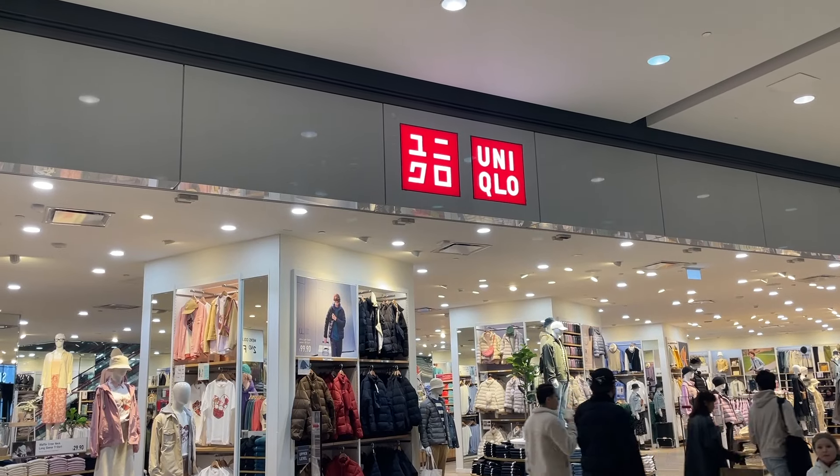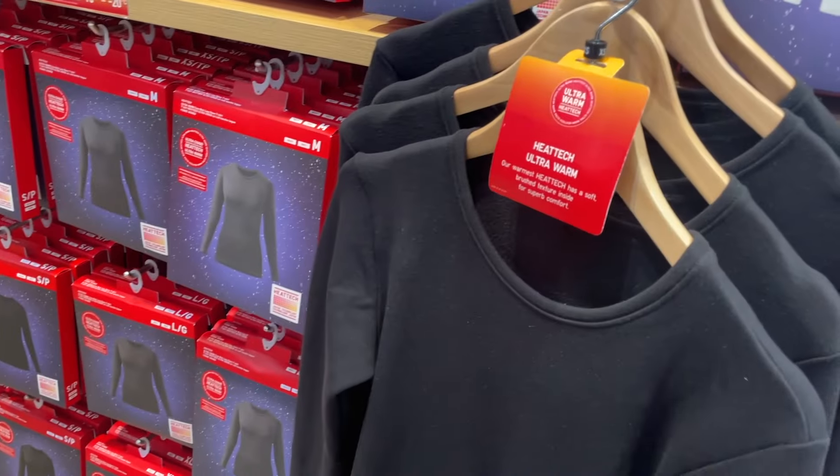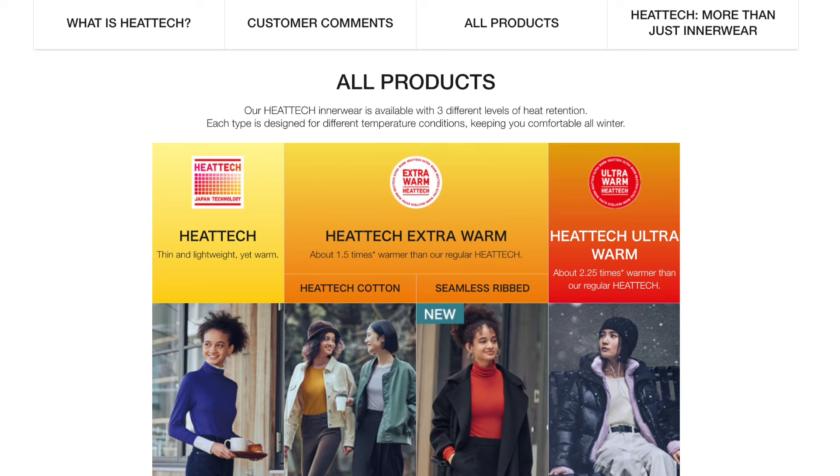I know, when you go to Uniqlo, there are so many options and it can get quite confusing — which model to buy, which colors, which heat level and so on. But don't worry, I will walk you through the three heat levels that Uniqlo HeatTech has. So let's start with the first one.